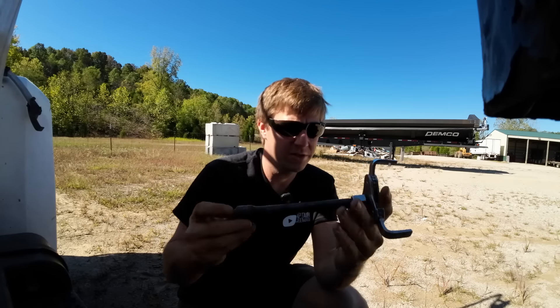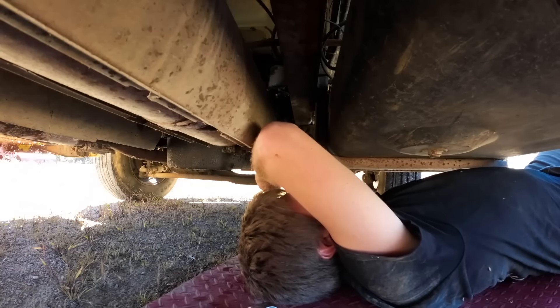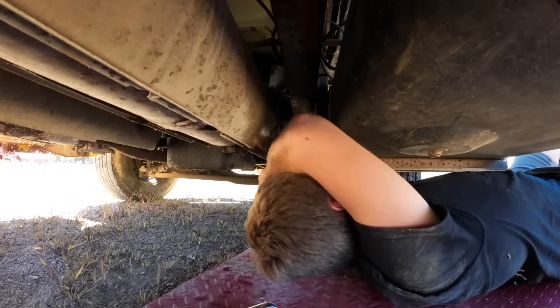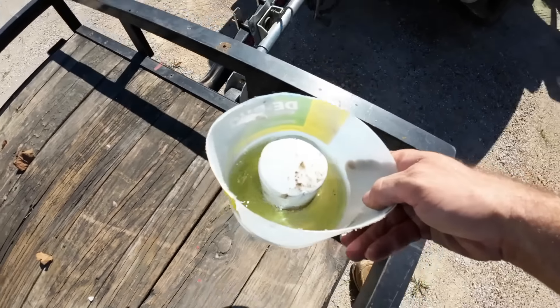You kind of got to hold it in place to get it started, but once it bites on there, you're good to go. This is the perfect solution for filters accessible straight from the bottom but hard to get your hand or another wrench around. There we go — take that off and spin her out by hand. We're going to take a picture of the filter number: 3361 Napa. We're going to run to town, pick that up, see if we can find a hose, and come back.